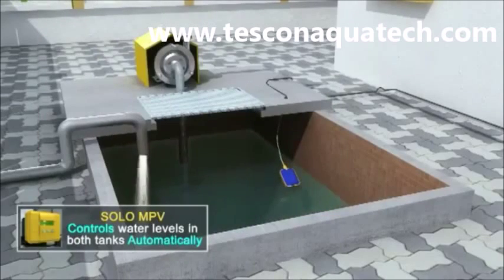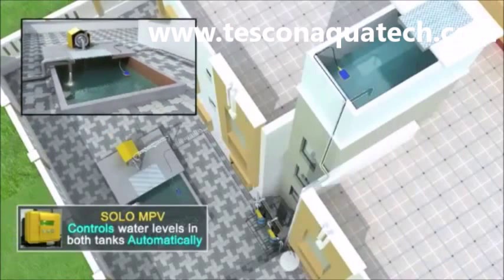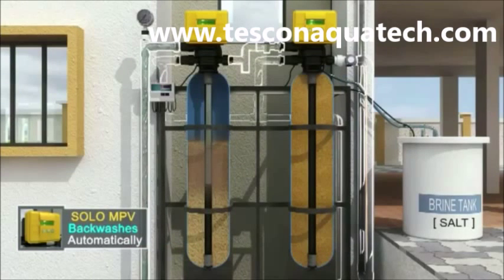Solar Auto MPV performs the additional function of starting and stopping the raw water pump automatically based on tank levels. It switches off the raw water pump if the raw water tank level is low. When the treated water tank level is also low, it switches on the pump and switches it off when it is full.